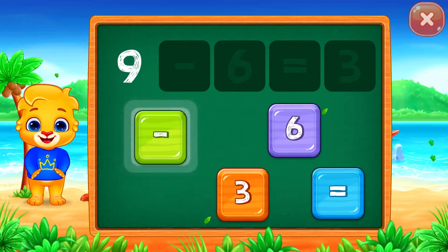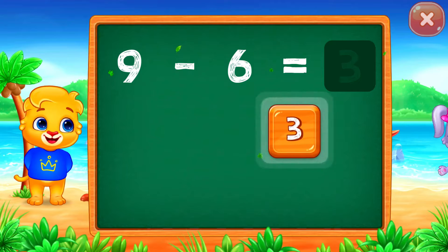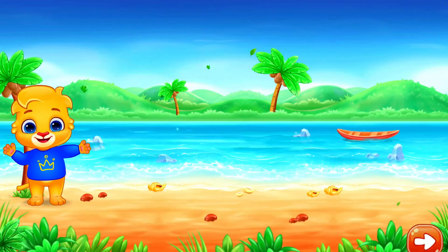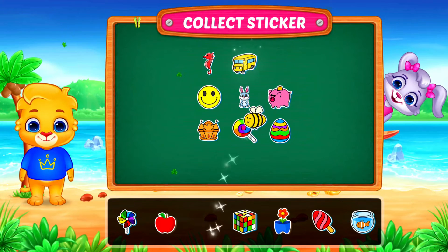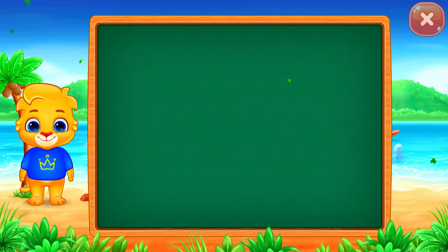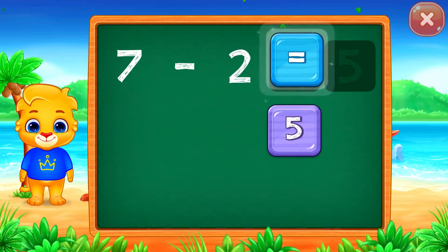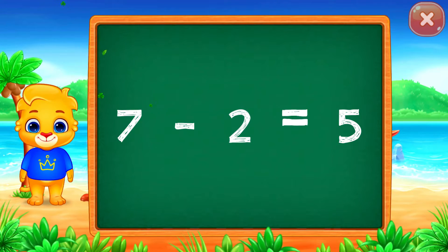9 minus 6 equals 3. 10 minus 6 equals 5.